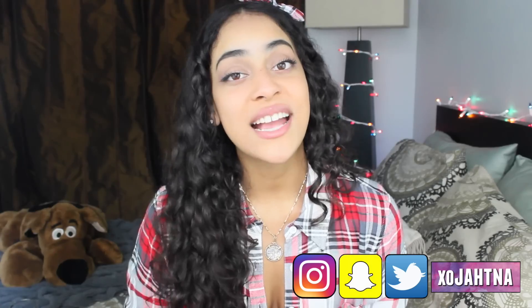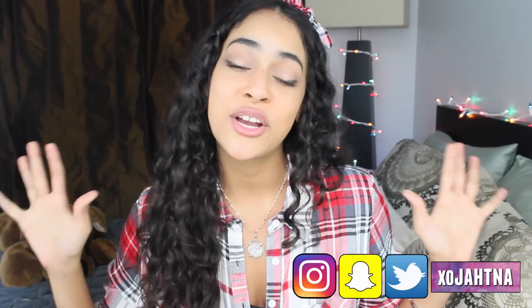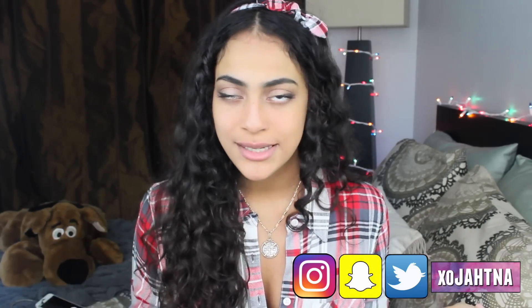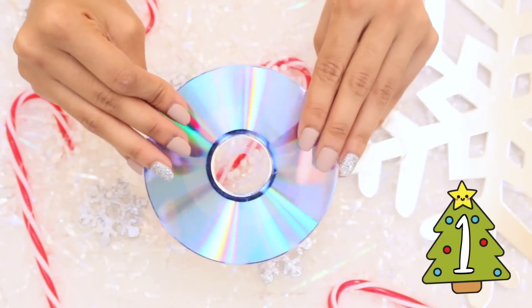In this video, as you can already tell by the title, I'm going to be showing you 10 Christmas hacks and DIYs that you haven't heard before. I learned a bunch of new things by making this video so I really hope you guys enjoy it. Here are 10 Christmas hacks and DIYs that you haven't heard before — I hope you enjoy!